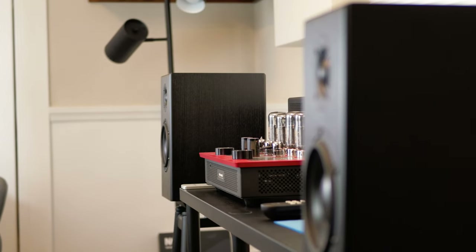They definitely fit in a smaller room and you can maybe even go bigger. The bass response is deep and detailed — they're listed to go down to about 40 hertz, and when placed correctly, the imaging is ridiculously good.